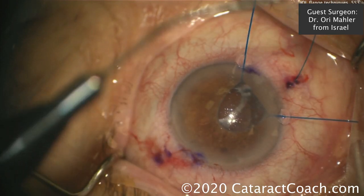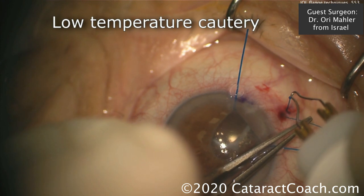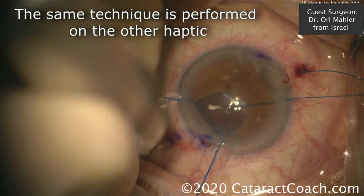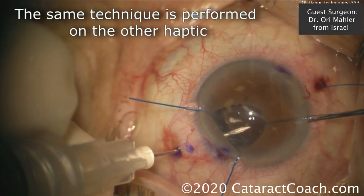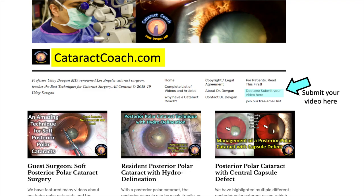Pulling these two ends through — that looks great. These ends can be cut, trimmed, and cautery applied to create the same types of flanges with low-temperature cautery. Pull the suture to get the tension you want. Do the same technique on the other side, and this patient is going to end up with a beautifully stable, well-positioned IOL. Important to make sure these flanges are buried underneath the conjunctiva. Thanks, Dr. Mahler, for a beautiful case. If you'd like to submit a video, go to CataractCoach.com, click on the link, submit your video there — we'll happily review it, edit it, do the voiceover, and everyone will learn so much. Thanks for watching.